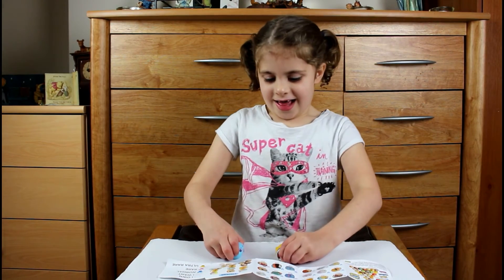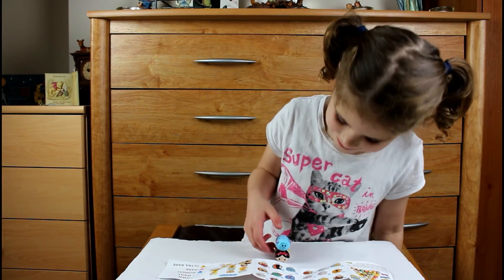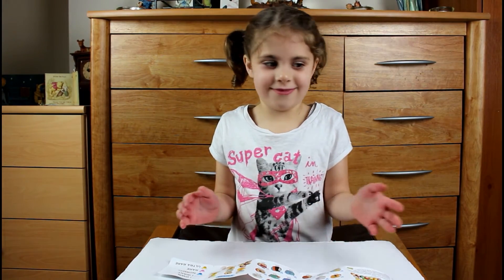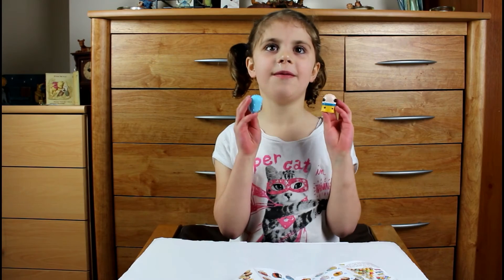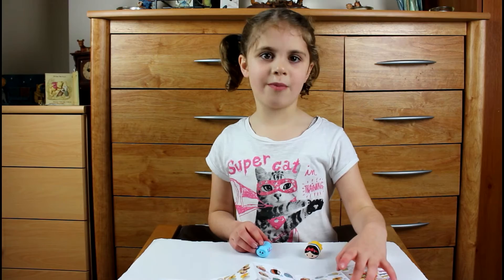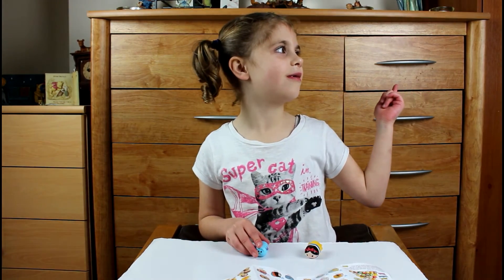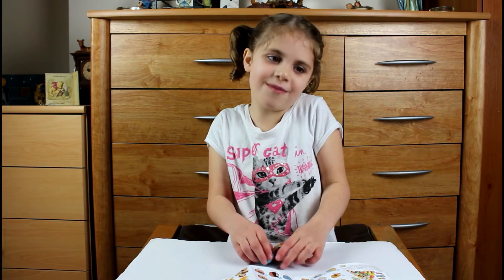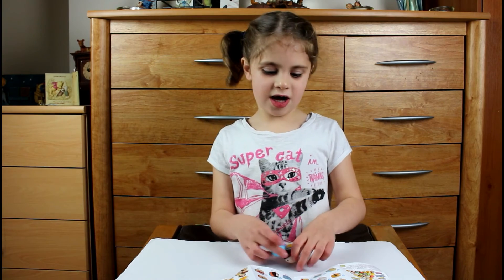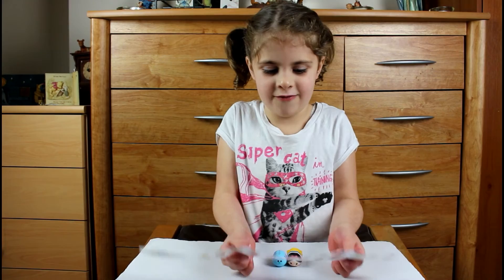Let's see if we can stack them. Whoa! Yeah, we can actually stack them. These are by the same people who made the Hamsters in the House — remember we did that video a while ago. Thanks for watching Secret Rainbow. Hope you enjoyed our video. Like, comment, and subscribe, and tell us if you have all of them.